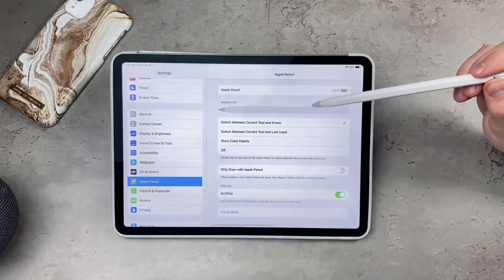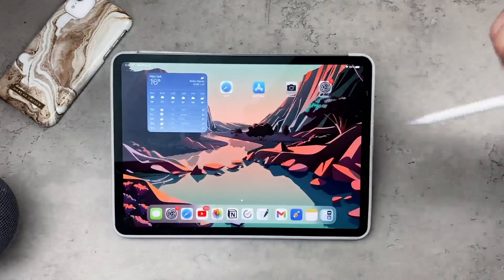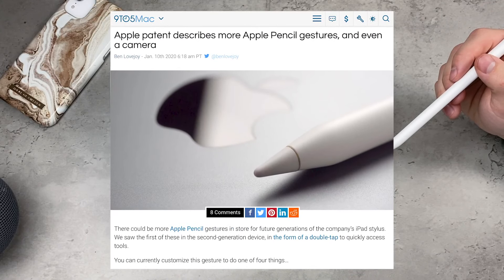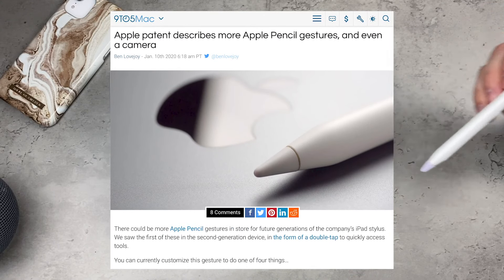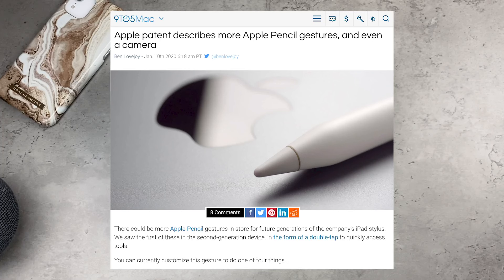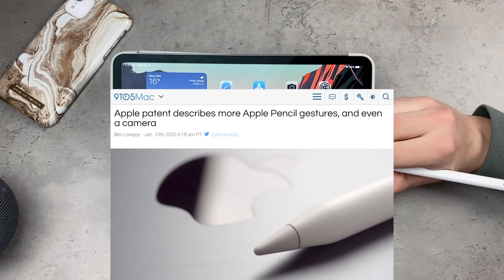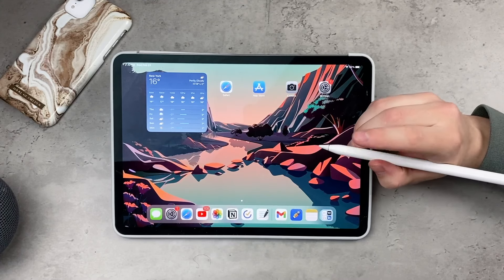Back in 2020, some websites including 9to5Mac published articles about rumors stating that you could use a lot more things with your Apple Pencil tap gesture. The touch sensor could potentially detect a single tap, double tap, triple tap, and another tap gesture by the user, and it could even trigger the camera and other different things.